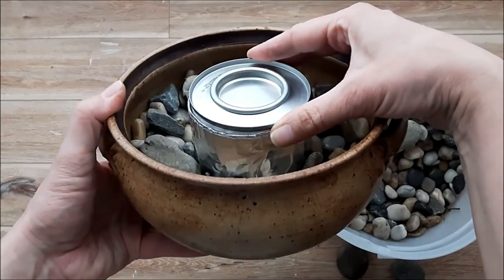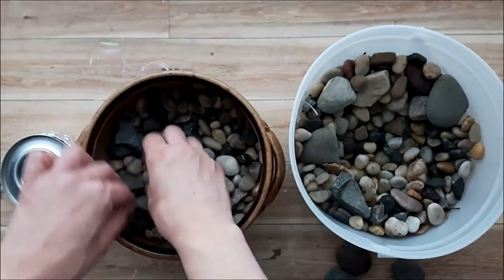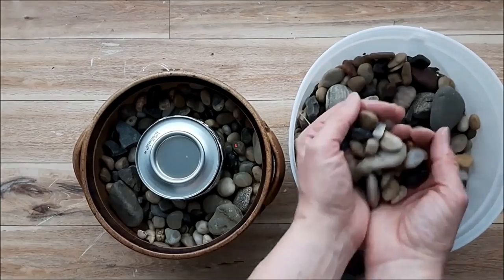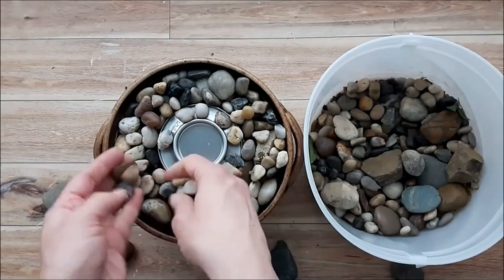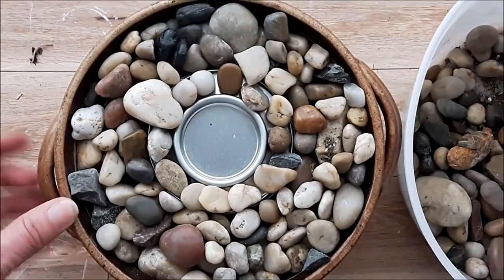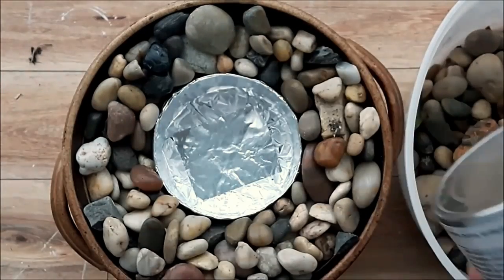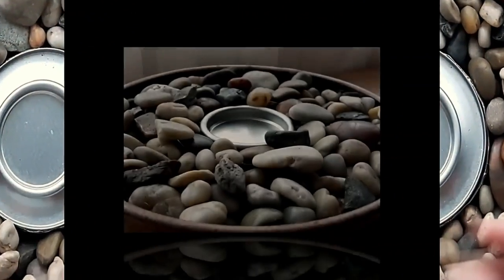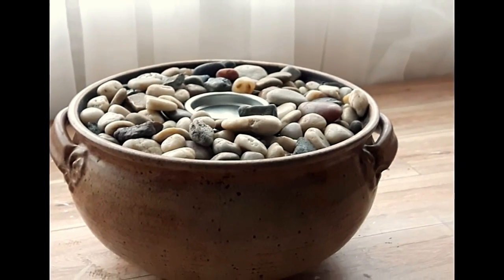Make sure the rim of your little canister sits just below the rim of your pot. Fill up the pot with rocks first, then put your canister in at the height you desire and fill in around it with rocks. You can add some rocks over the canister so you can barely see it. The rocks won't cave in around the canister, and it comes in and out so easily so you can replace it or add more fuel.